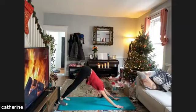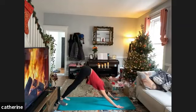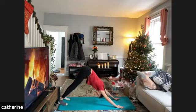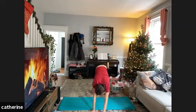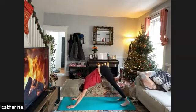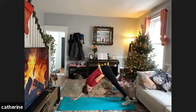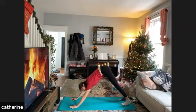If you want, come down to your knees, have a sip of water, or take a child's pose — this is a nice place for a pause. When you're ready, come back into your downward facing dog. We're going to repeat that sequence and try to link it up one breath at a time.